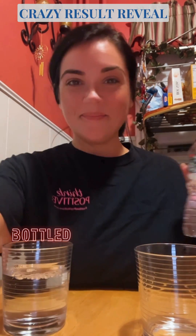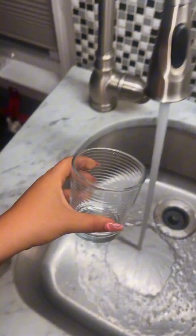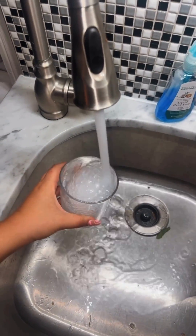First I'm going to put bottled water in one cup, then I'm going to fill another cup with just tap water. We have a slightly higher water level just to differentiate — this is the bottled water and this is the tap water. Let's get to testing.